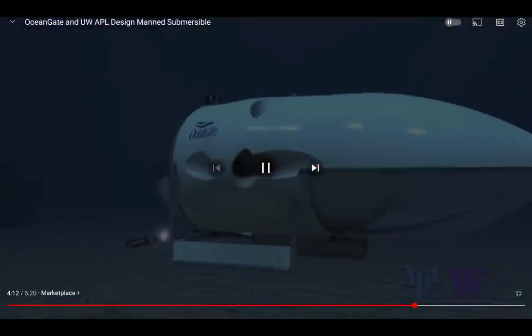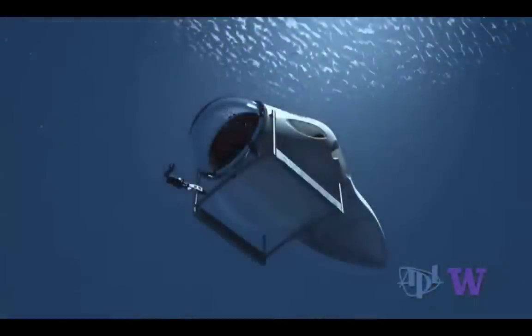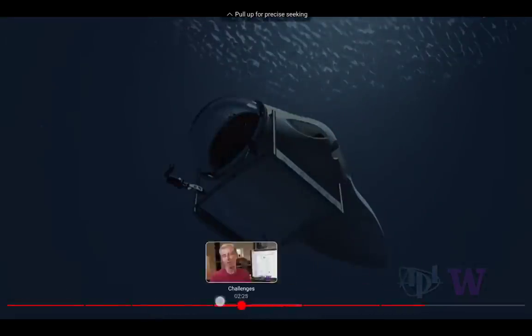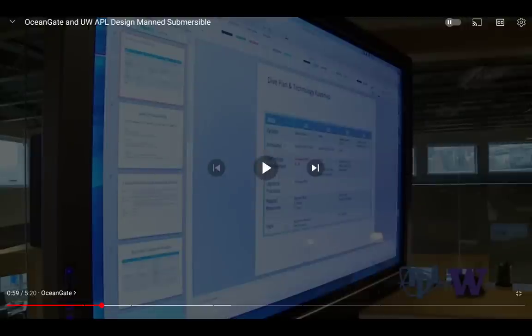With Cyclops nearing operational status, the marketplace pitch: Cyclops is a useful tool for any organization that needs to go underwater and perform tasks at depth without a very expensive support ship or the apparatus associated with a remotely operated vehicle. He's the marketing guy making it all happen. Applied Physics Lab has their hands all over this — Cyclops is the newest creation of OceanGate in partnership with the University of Washington's Applied Physics Laboratory.